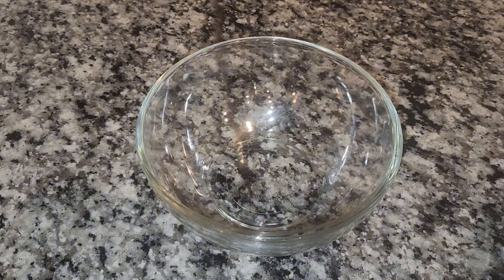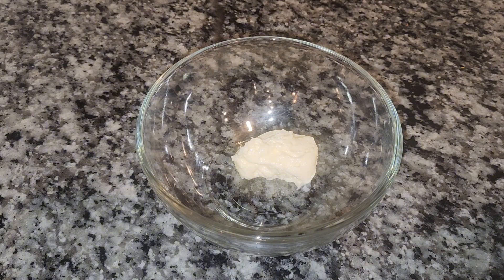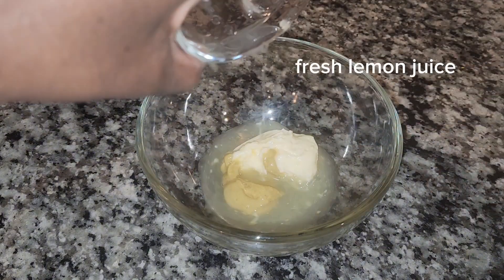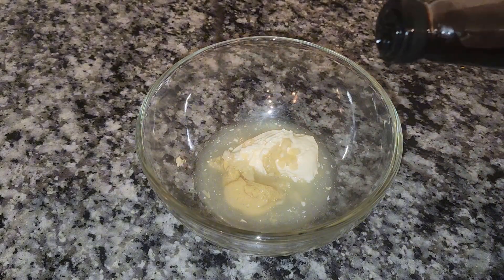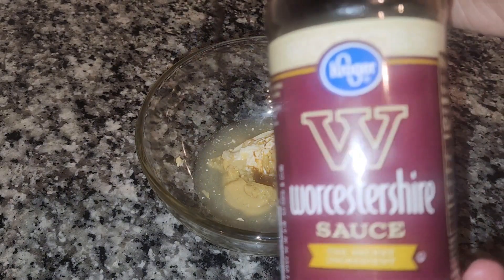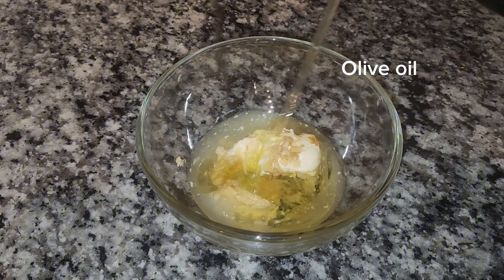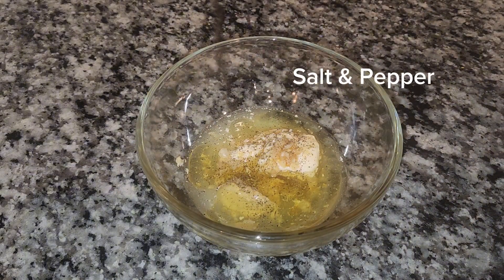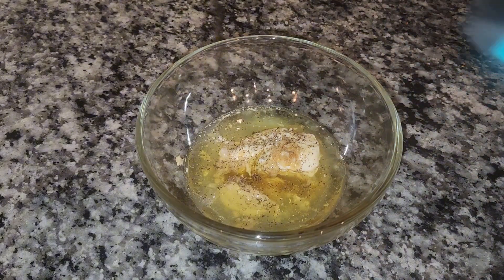So I'm using mayo — just like a tablespoon of everything — honey dijon mustard, lemon juice, fresh garlic, just like one, two, three cloves, Worcestershire sauce, olive oil, salt, pepper, and some parmesan cheese.